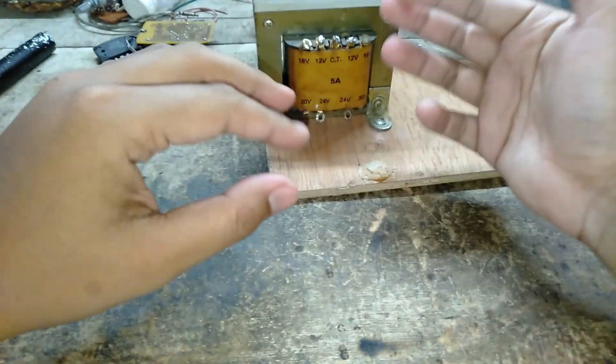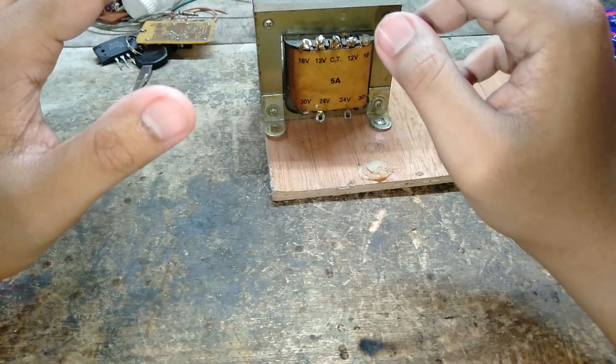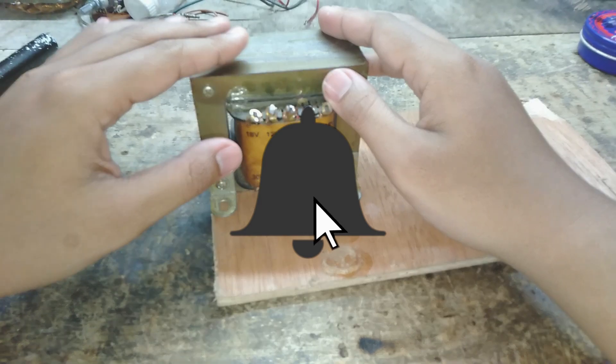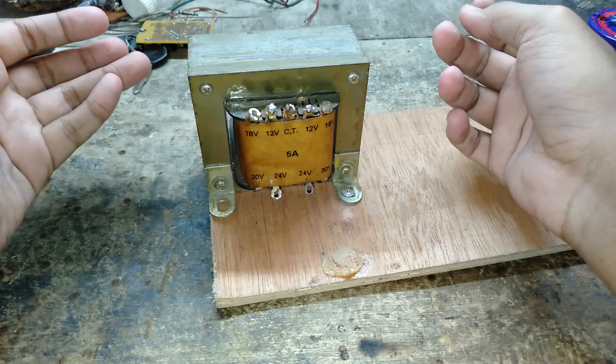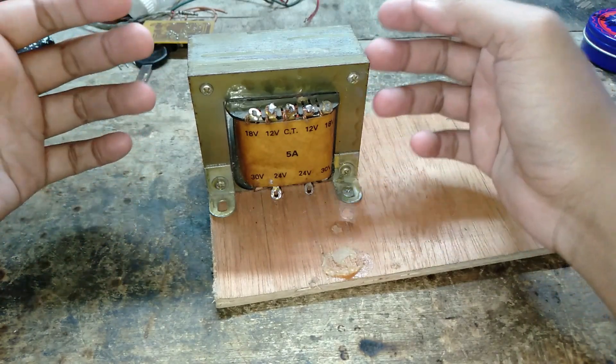Assalamualaikum warahmatullahi wabarakatuh. Jumpa lagi dengan saya Irfan Januar. Di kesempatan kali ini saya akan membuat video tutorial yang sudah saya post di komunitas. Jadi mereka memilihnya: membuat inverter mini.